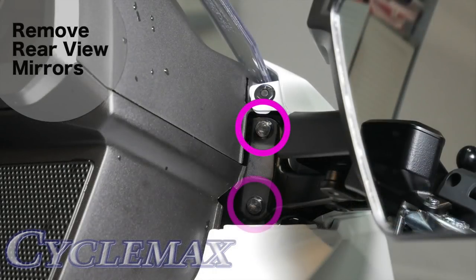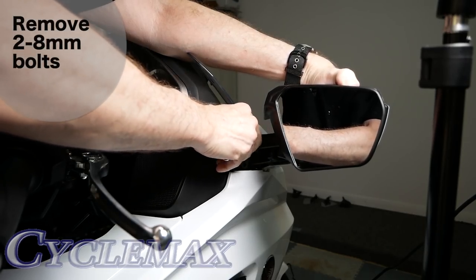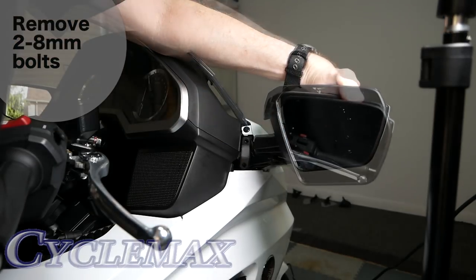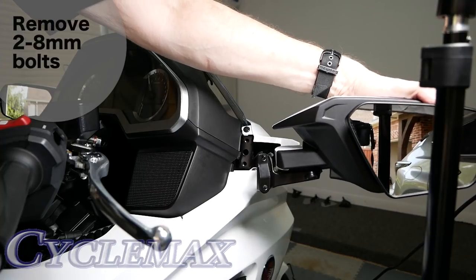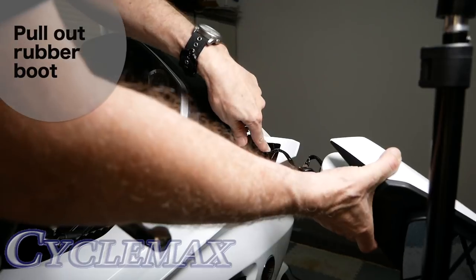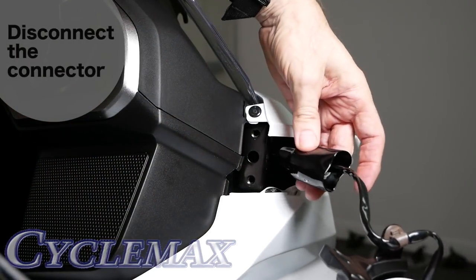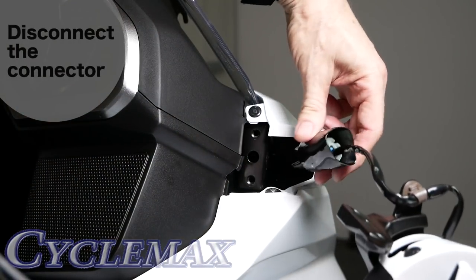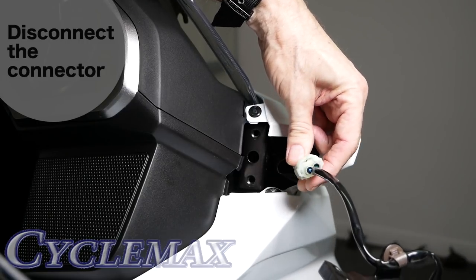The rear view mirrors are held in place with two 8mm hex bolts. Remove these using a ratchet and a socket. As you remove the second bolt, make sure you're holding the mirror firmly so it doesn't fall and damage your paint. There is a wire connected for the turn signal and you can pull that out from the fairing. You'll see the rubber boot — you can pull this little rubber boot back inside the front of the fairing. And here you can see the connector.